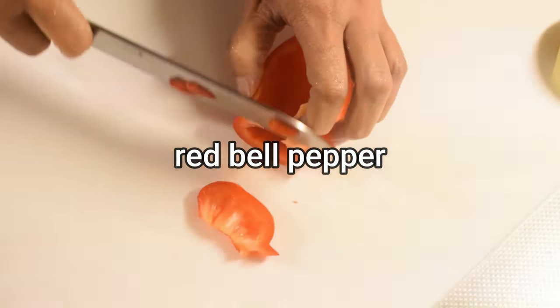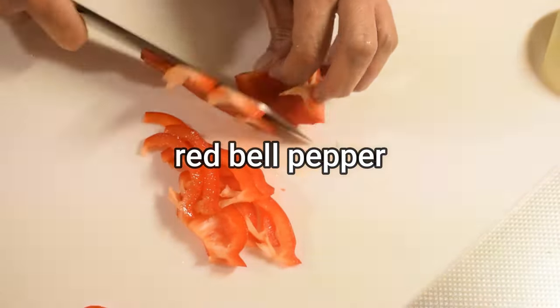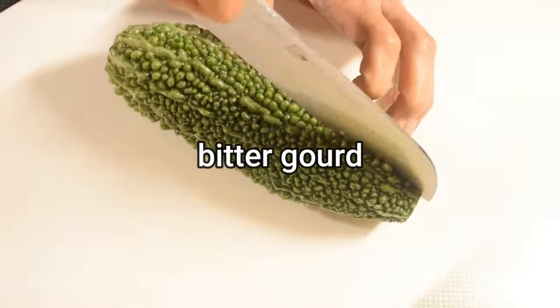Cut the string to shoot the meat. Cut the egg into an easy size. Put on a big dip.